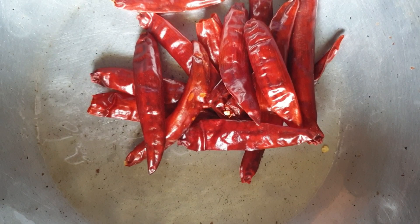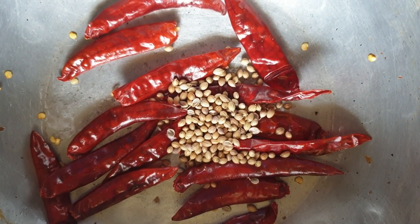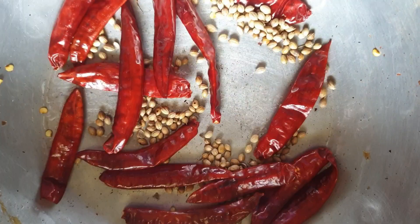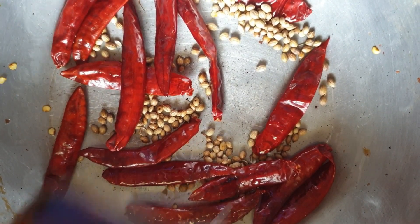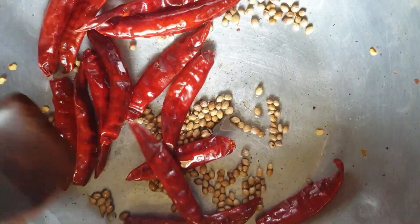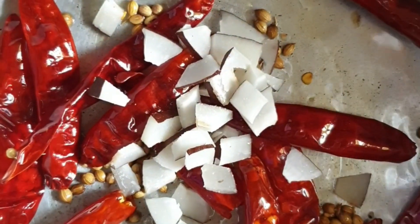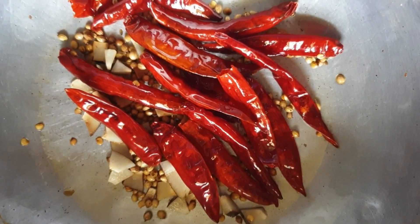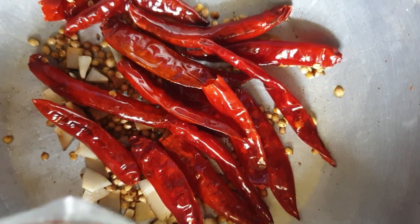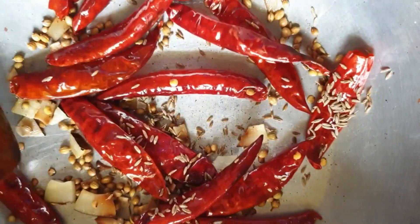To the same kadai I am gonna add few red chillies. You can adjust this according to your taste — if you like more spice then add few more red chillies. Here I am adding a teaspoon of coriander seeds. Let me add few drops of oil for frying. At this stage add some chopped coconut pieces, that gives a nice taste to our Podi. We can see that it has roasted slightly. To this I am gonna add one teaspoon of cumin seeds for flavor. Roast them together and allow this also to come to room temperature.